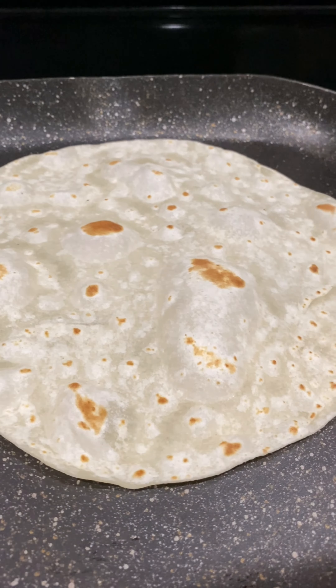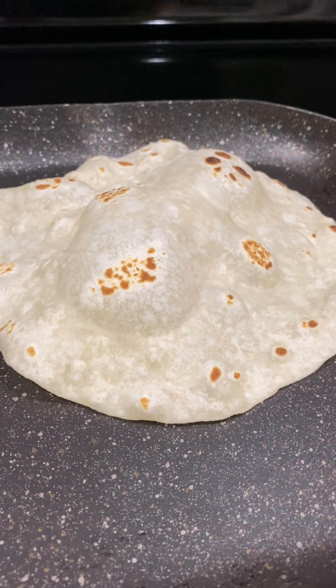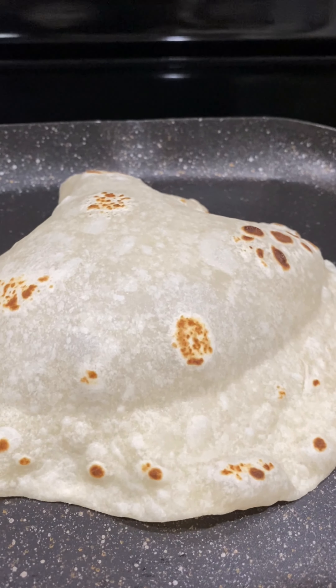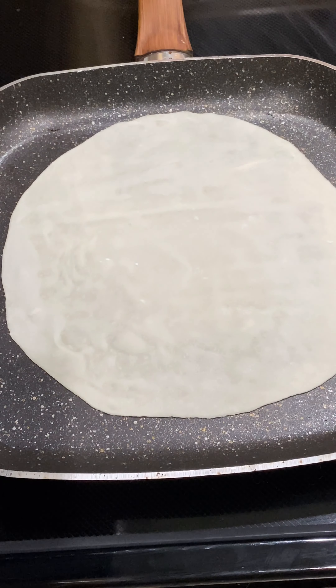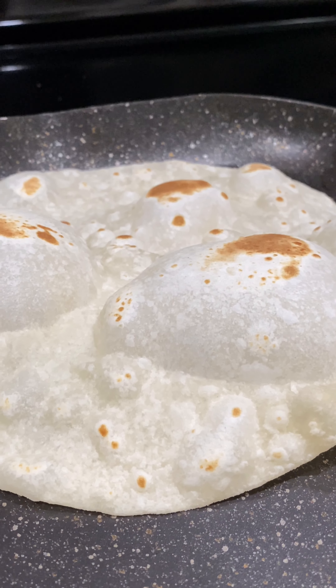Turn it over and cook for an additional 10 to 15 seconds. Turn it over once again and cook for an additional five to six seconds or until it puffs up. Don't be too discouraged if your tortillas don't puff up all the way. Most tortillas puff up a few bubbles at a time and not one big bubble, so don't be too discouraged if it doesn't look exactly like that one. Repeat the process with the remainder of the tortillas until you're all done.